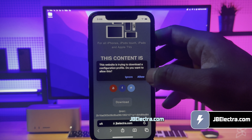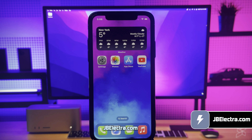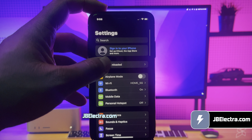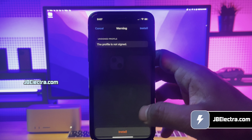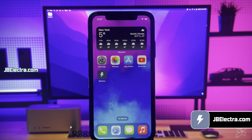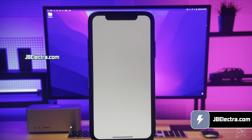Click on download. It will ask for permission to download the Electra configuration profile — click Allow. Now the Electra configuration profile is downloaded and ready to be installed. So go to the home screen and open up Settings. Click on the Profile Downloaded button, which you can find at the top of the settings page. Choose Install, enter your iPhone passcode if required, click Next, and finally install the Electra configuration profile. The Electra profile is now installed.